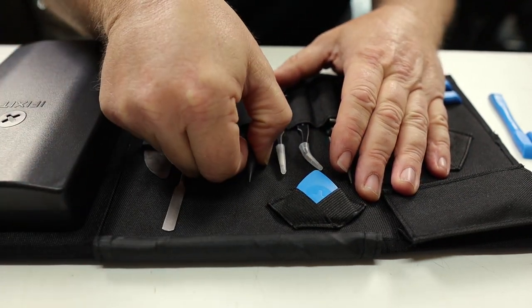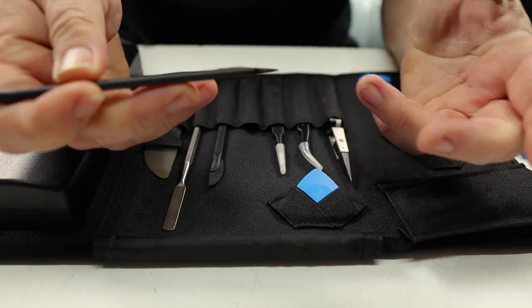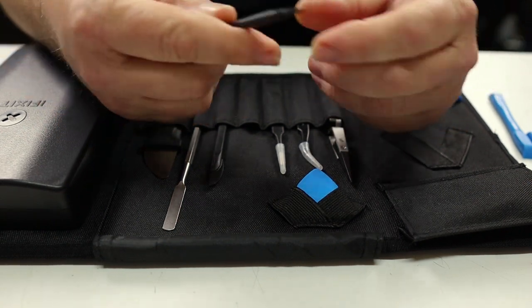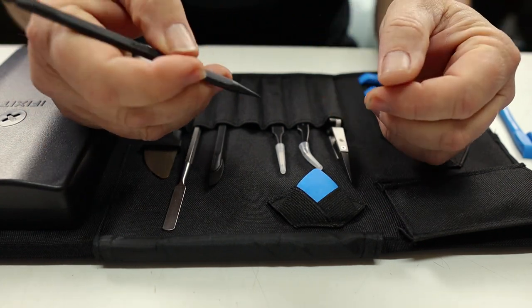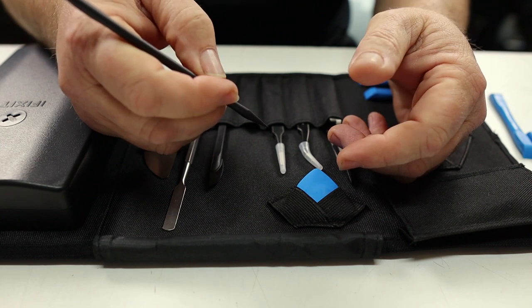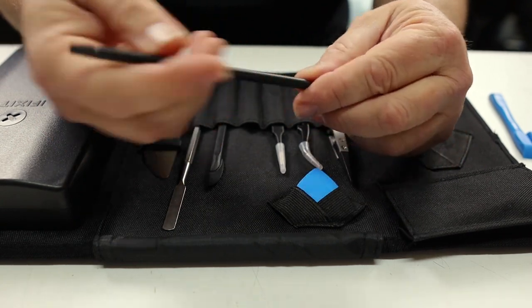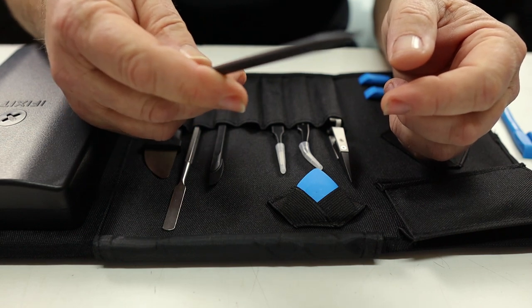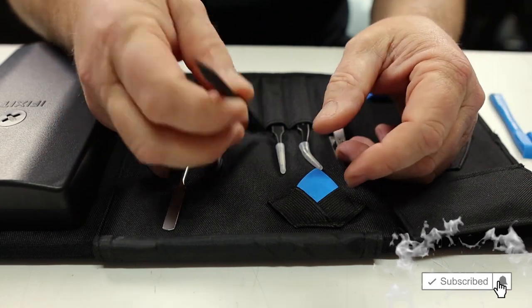The next thing in the kit is a standard spudger. It's got a pointed tip on one side and a flat tip on the other side. These work really well if you need to undo a connector, move a clip for a ribbon connector, or a wireless connector — you can just pop it up with this. It comes in really handy whenever you need a pointed object, and since it's made out of plastic, it won't ground anything out. It's a perfect addition to an electronics toolkit.